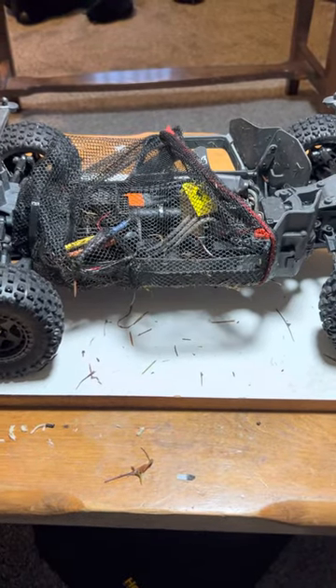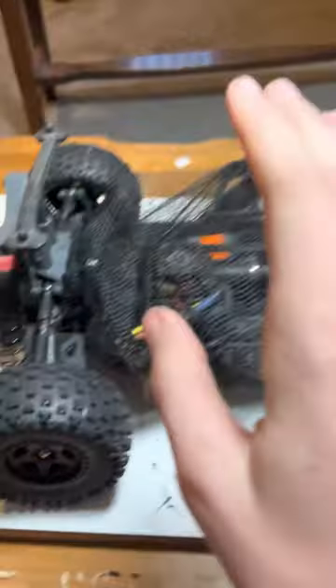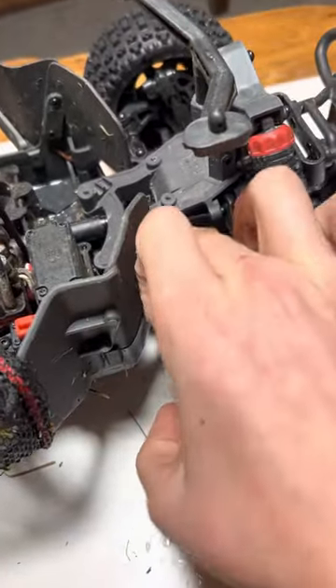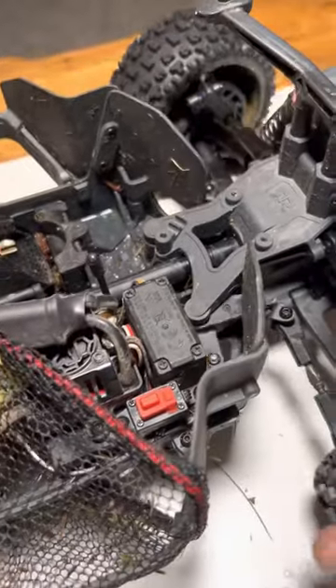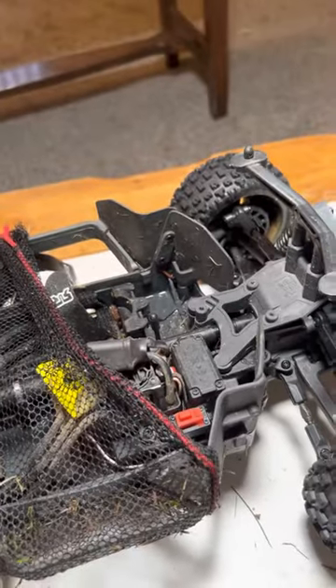Hey guys, Colton Funk here, and today I'm going to be showing you my Arrma Senton 3S. If you have one of these, you know that if you're driving on gravel, rocks are going to get stuck in here and it's going to stop your steering from working. They'll get in here and it'll just stop your steering from working at all.